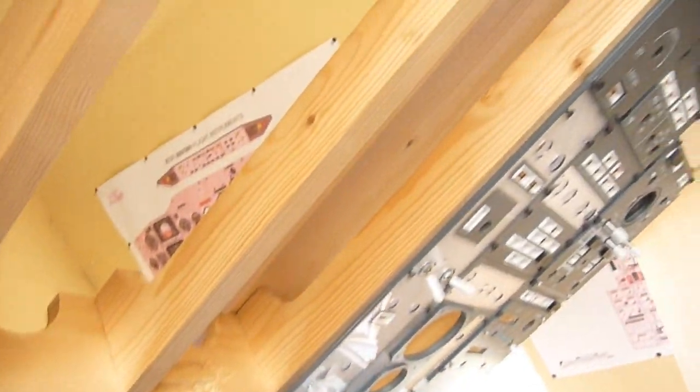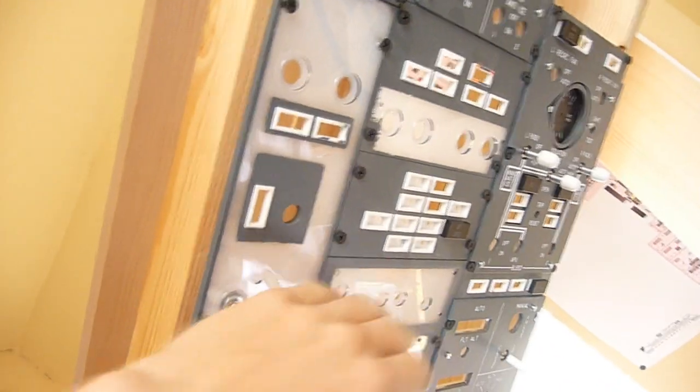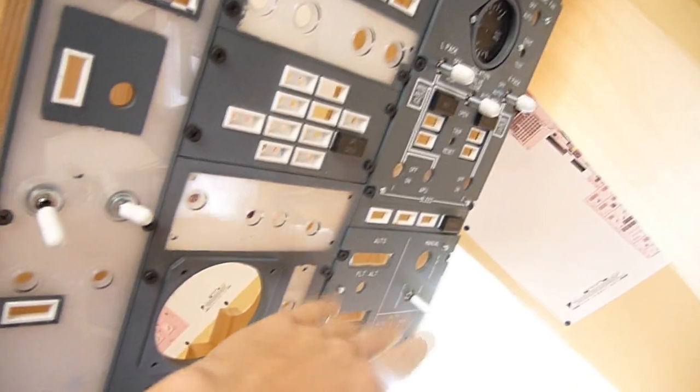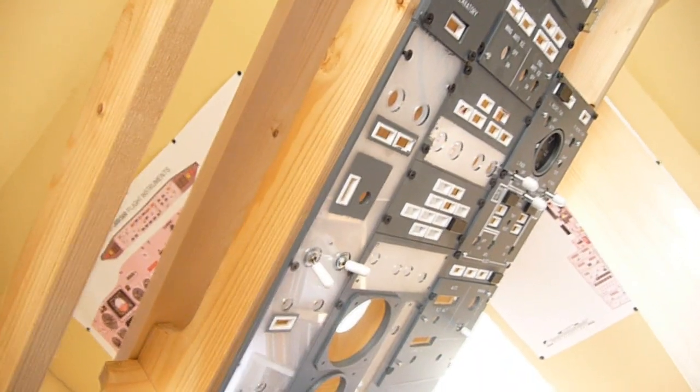The overhead is already in place but there is still a lot of work. Some switches are available but I have to complete the whole overhead and connect all switches and LEDs to make it work. But it's already hanging in a good place, so that's a nice start.